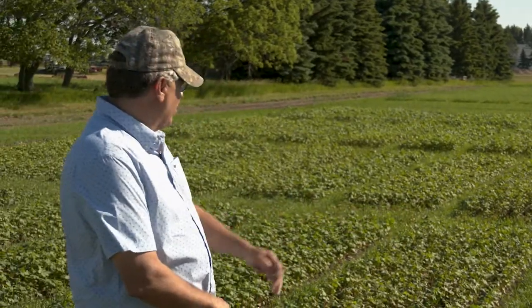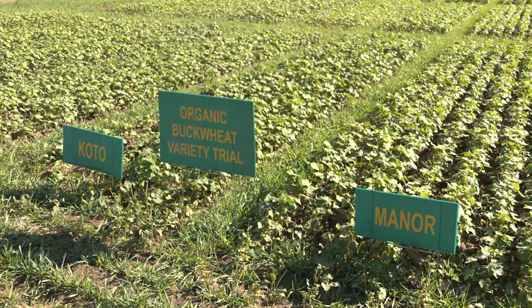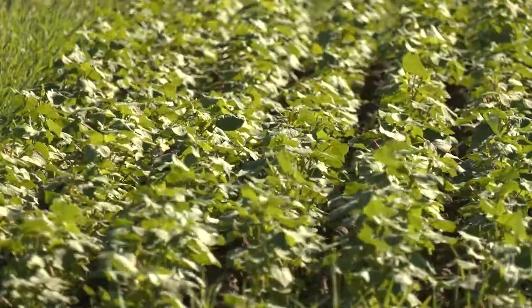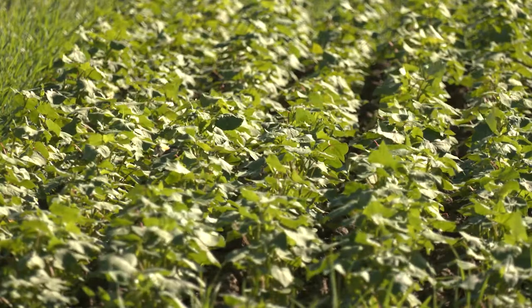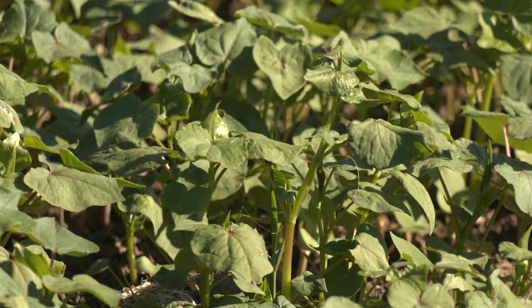Here at their test plots, they've got different varieties in. I mainly grow Manor and Koto on my farm. As far as yields, I really don't notice a whole lot of difference — one field is better here and one field better there. I notice very little difference as far as yield.